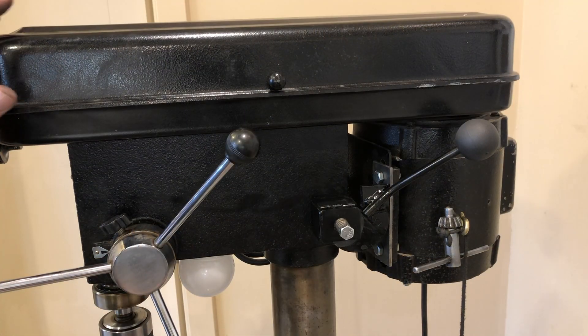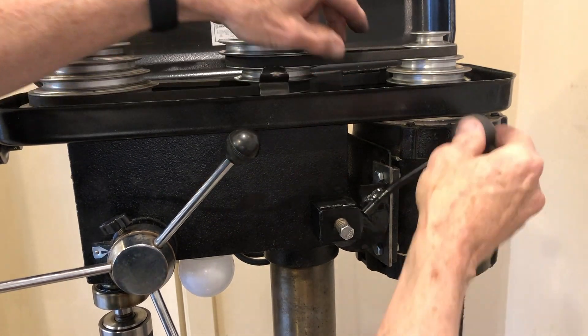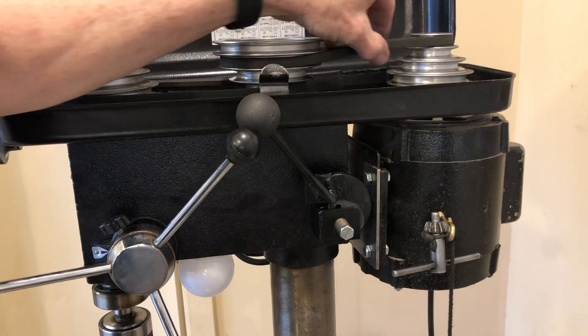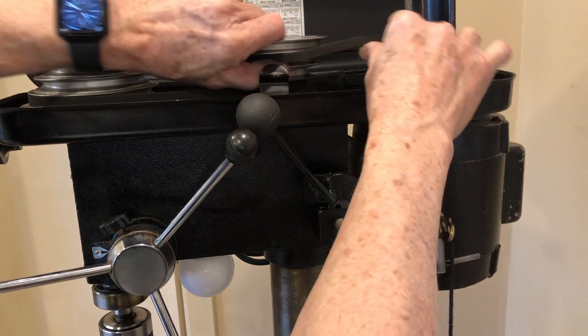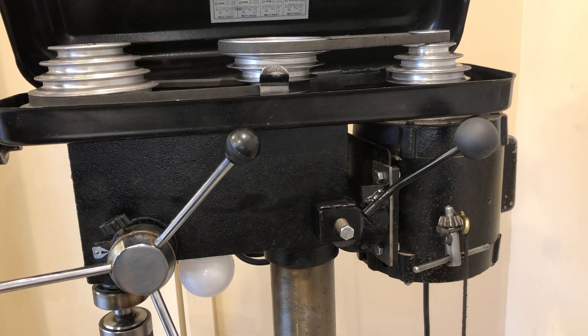Now I can easily change the speeds on my drill press. I can open the cover, loosen the motor, change the belt position, and then reapply the tension on the belt.